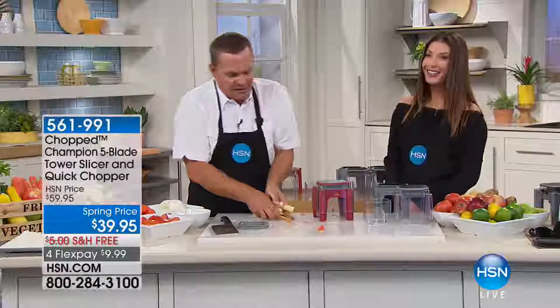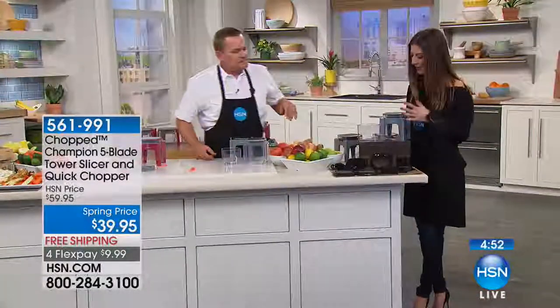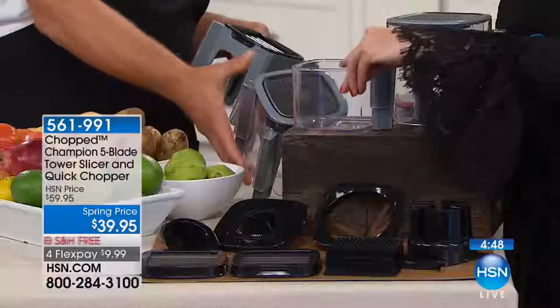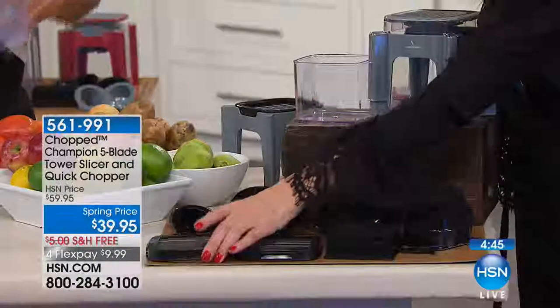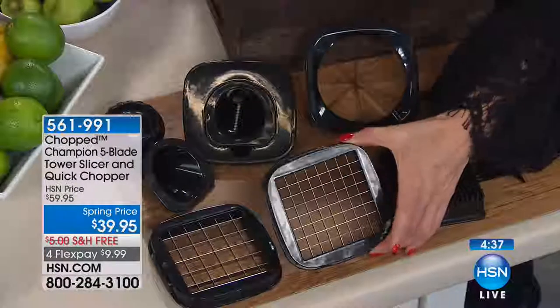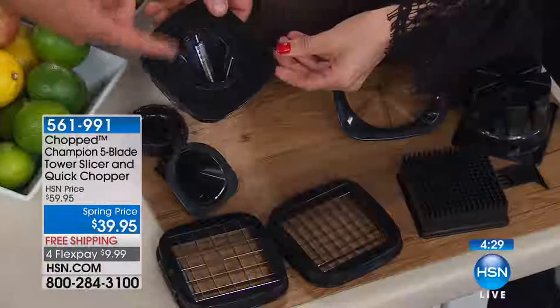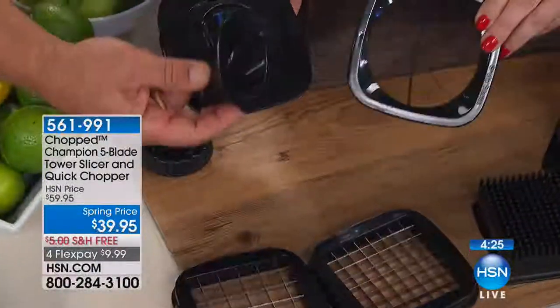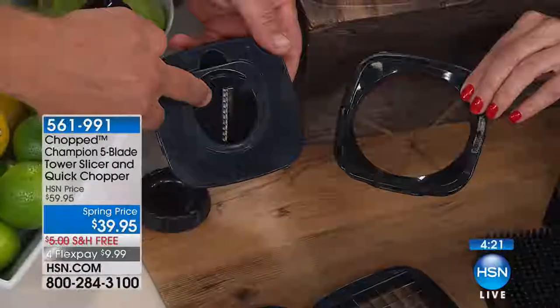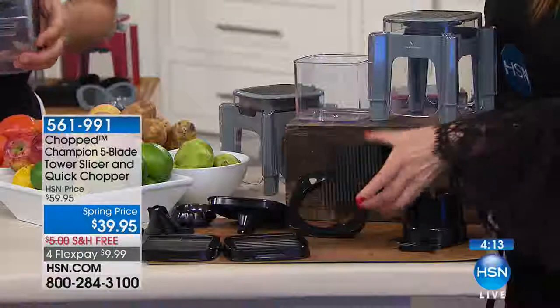Take a carrot, place it on top, press — instant carrot sticks for a vegetable tray with sour cream or avocado dip. I call these steak fries. You can do that with potatoes too — want french fries? Place a potato on top, all you do is press — instant french fries, big steak fries like you get in the restaurants. If you want regular french fries, all you do is pop one grate out, put the smaller one in, place the potato on top — you get shoestring-style potatoes. Your fingers never get close to the blades. I've shown you just two of the five blades that come with this.